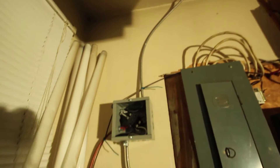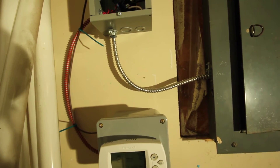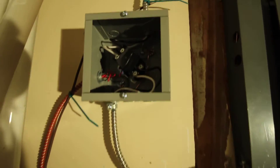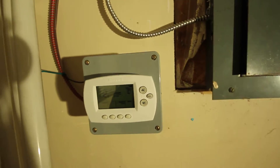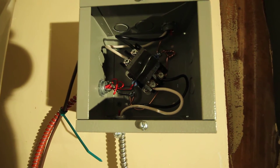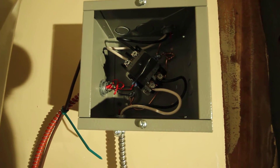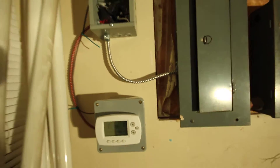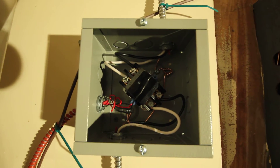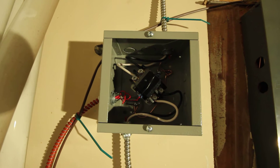The wire I'm using is 12 gauge BX wire, also called AC 90 — you can see it right here. To facilitate the switching I'm using this 20 amp contactor. This contactor is rated for 20 amps inductive loads and 30 amps resistive loads. When you buy this, it's effectively a relay; the primary difference between contactors and relays is the power rating as well as the switching mechanism.